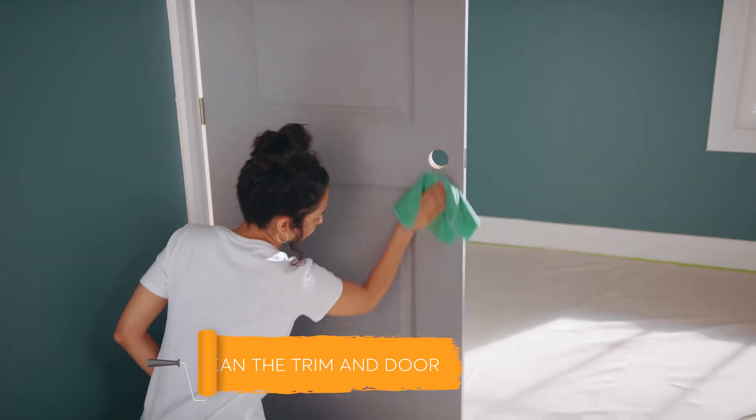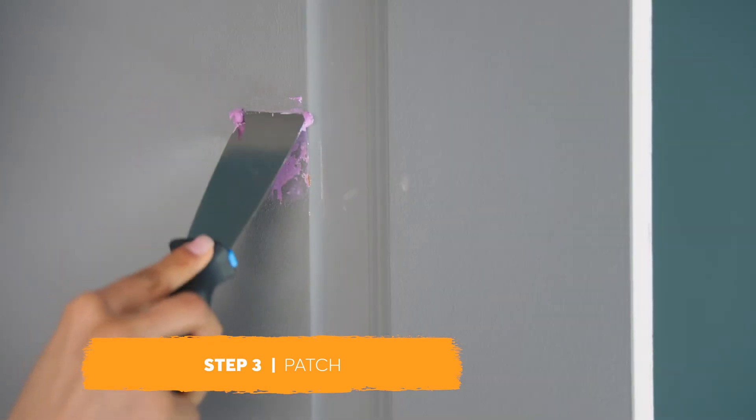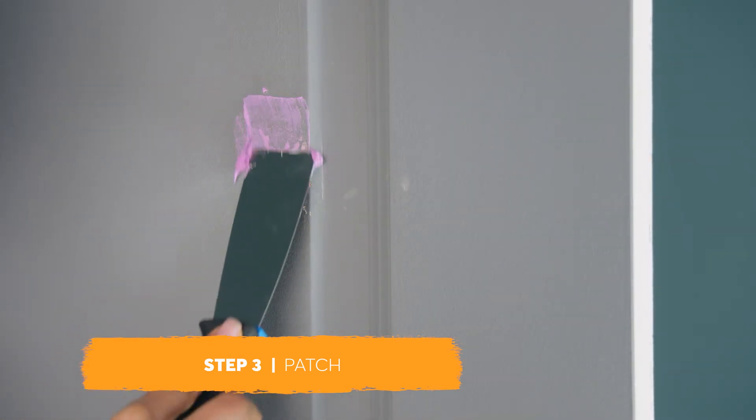Wipe the door and all trim thoroughly with a damp sponge or rag. Next, fill in any holes, dents, or cracks with some lightweight spackling compound.